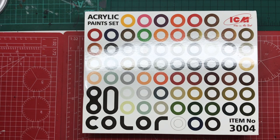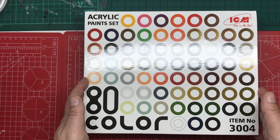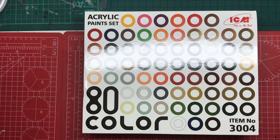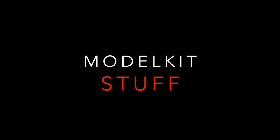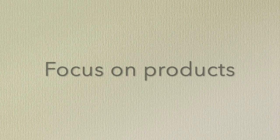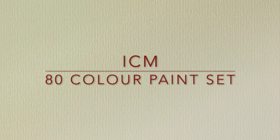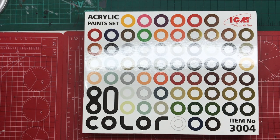When it comes to paint systems for modelers, ICM are very much the new kid on the block. But they now have this 80-colour box. So let's take a look and see what this is all about. Hello, welcome to Model Kit Stuff.